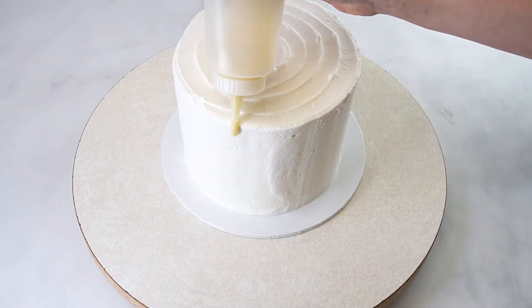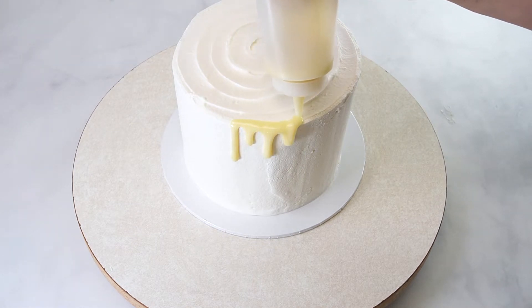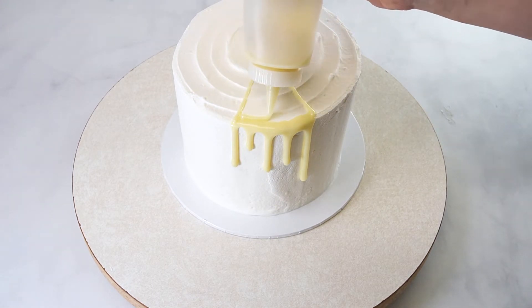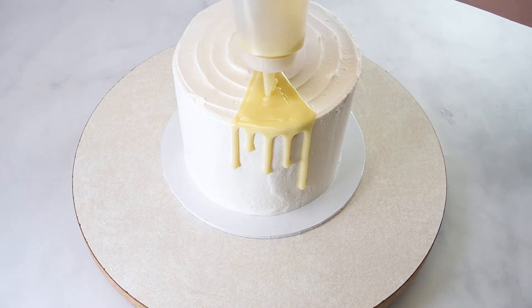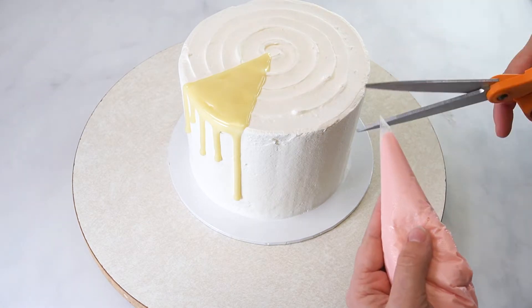To apply the ganache to the cake, gently squeeze the bottle to create a drip, then release pressure and move over about an inch and create another drip. Continue this process around your entire cake, or you can create just a small section. This thickness allows the ganache to easily flow down the cake and create drips in varying sizes.